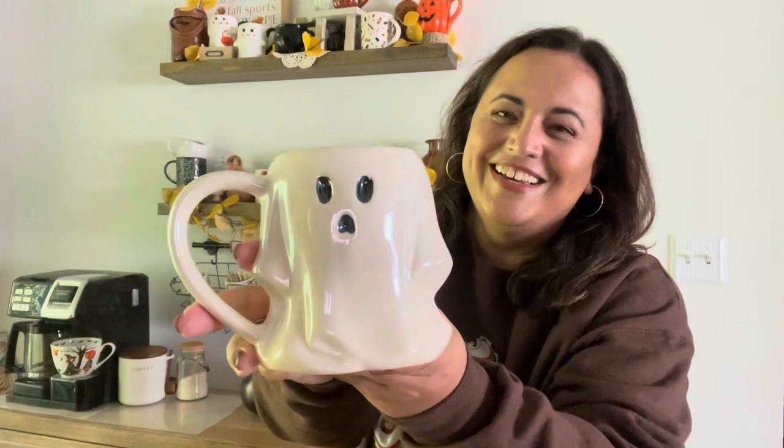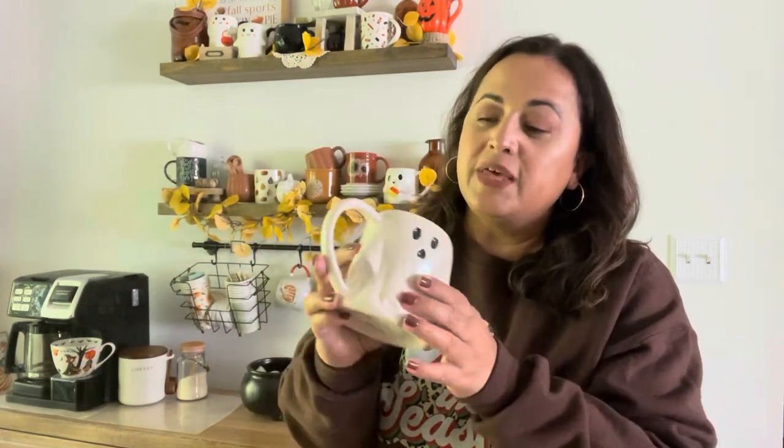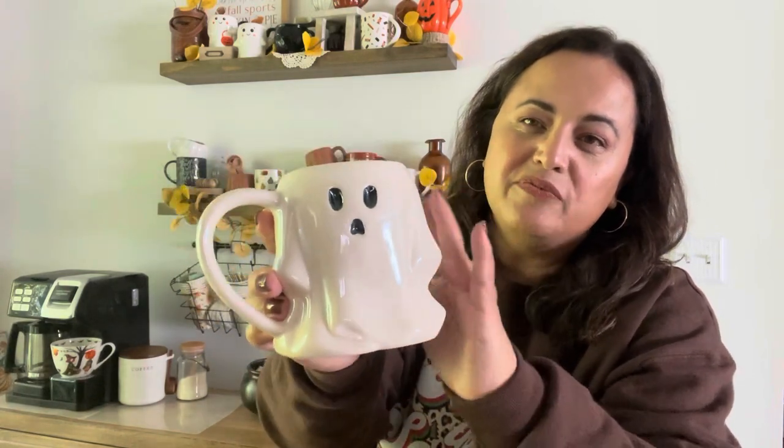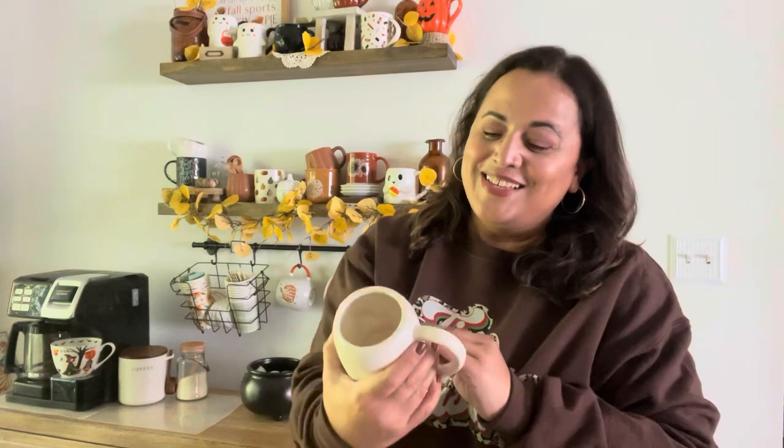That 'Cup of Cozy' mug was from Joann's this year as well. My most recent one was from Walmart.com — another ghost mug. This one has like an iridescent finish; it's pretty large, I believe it's 14 ounces. It has a little bit of a sheen, like an iridescent color — not too much, not overly. But look at the little face, the little sleeves. And the best part is it was an extremely inexpensive mug — under $4, like $3.98 on Walmart.com. So I snatched that up. Those are the three mugs we had in our cabinet.